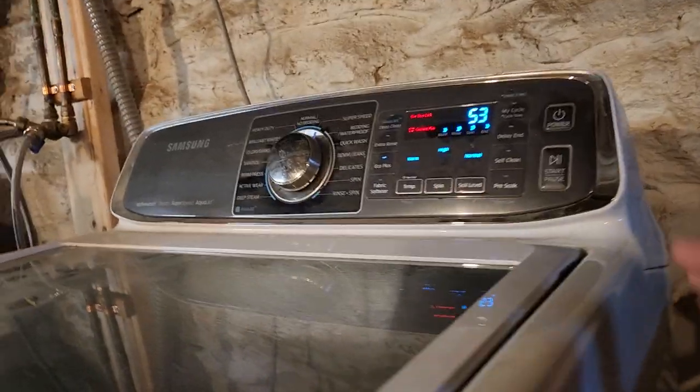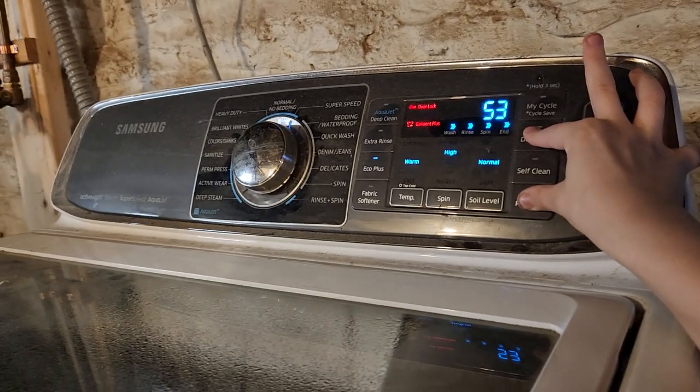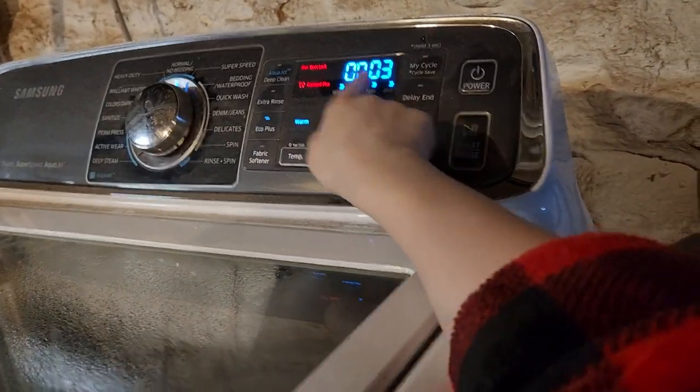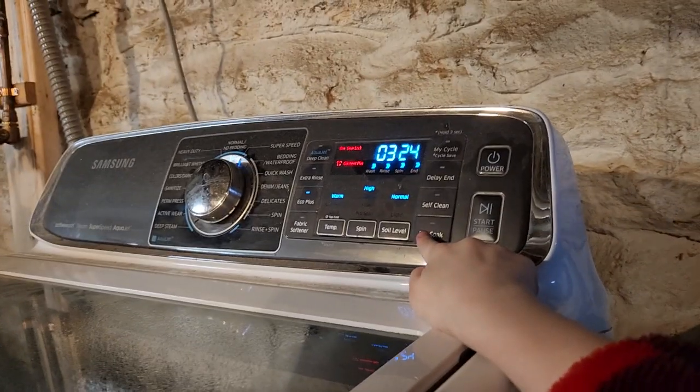To check your cycle count, press delay end and pre-soak. You can see the RPMs — do pre-soak — your cycle count.